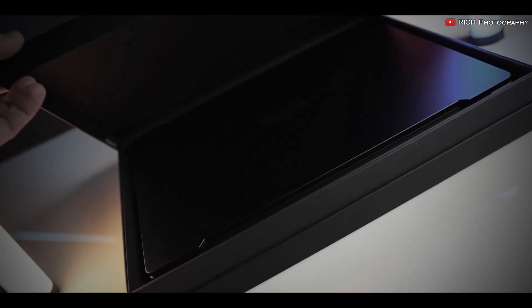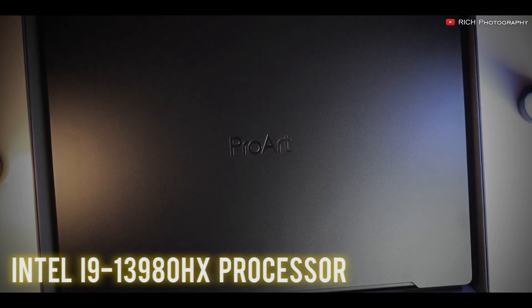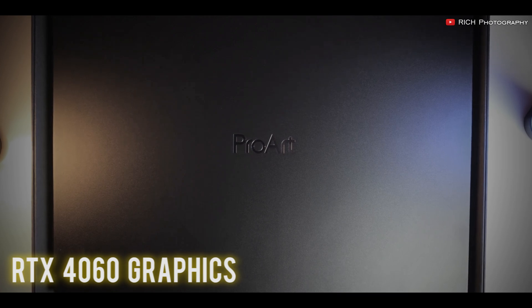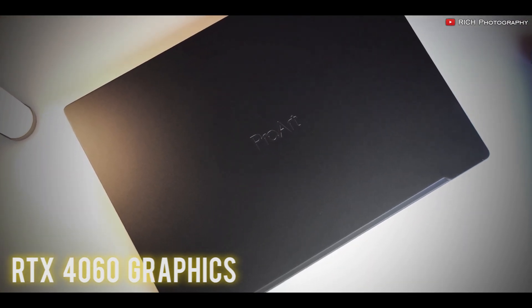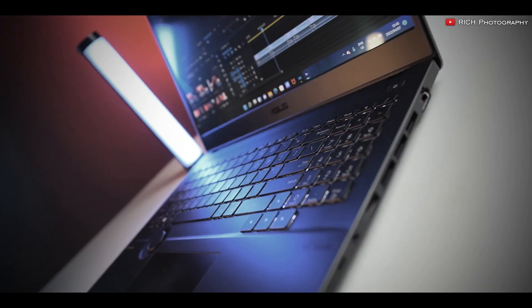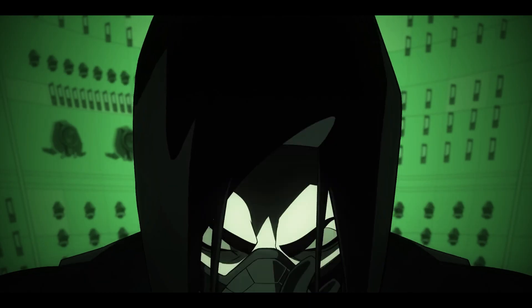Under the hood, this laptop packs an Intel i9-13980HX processor and an RTX 4060 GPU with a 130W TGP. This machine doesn't joke around. It can render a ton of your AutoCAD designs, and it can play AAA games without struggling.